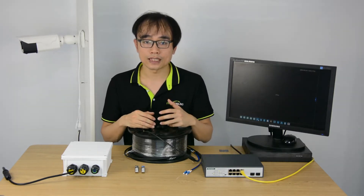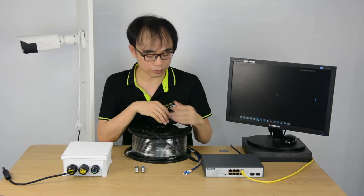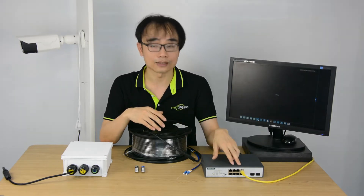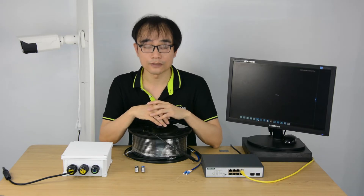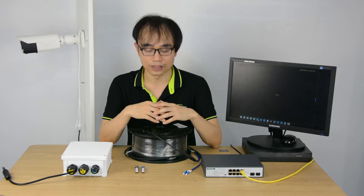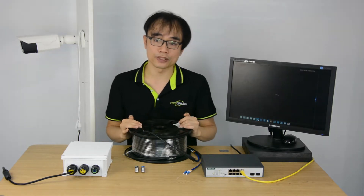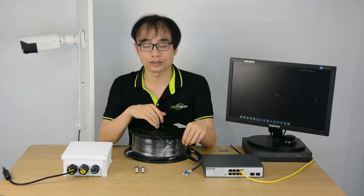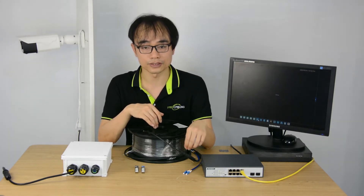However, one of the downsides of fiber optic cable is we need to deal with the connector in the field, which is completely different from the RJ45 connector. The fiber optic cable requires clean and precise connectivity, as it's simply just light transmitting through the cable. Any deviation — even just dust in front of the connector — is going to deform the signal.